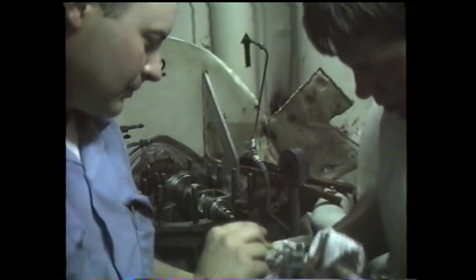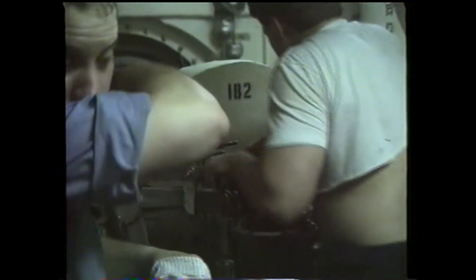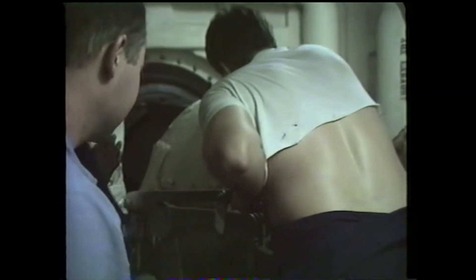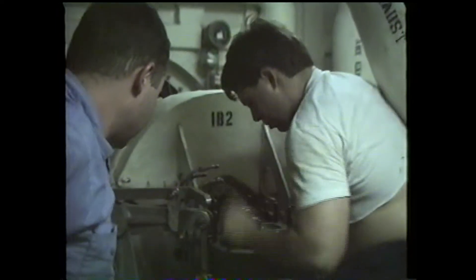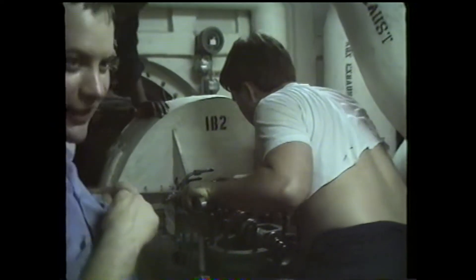At first I thought it was the pins being a tight fit, but it's not the pins at all. It's the equivalent of the leveling plates. Now we're going to give it another try, and hopefully we'll luck out.